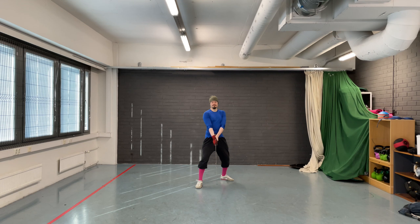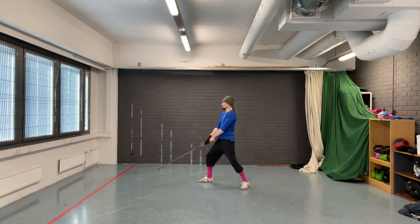To get into Alber, stand in Langort with your dominant foot forwards. Then lower the sword down so that it points towards the ground. Remember to have a proper grip on the sword.